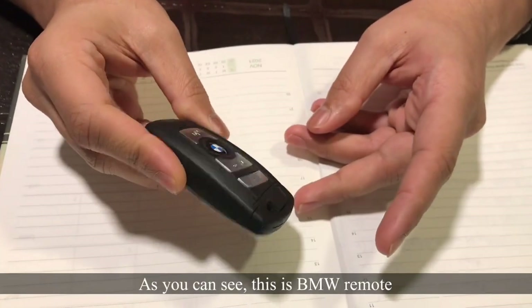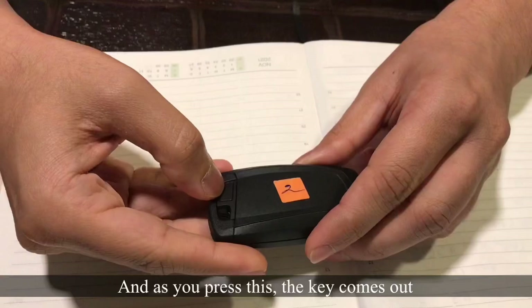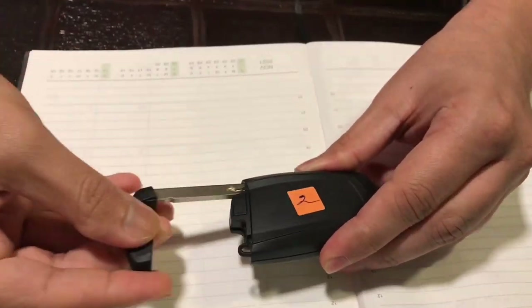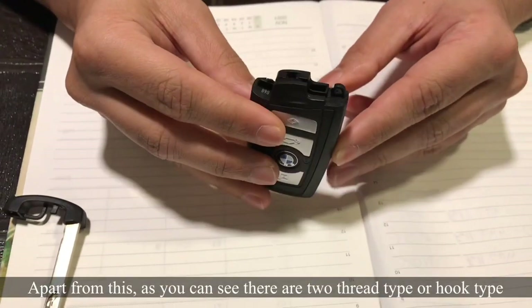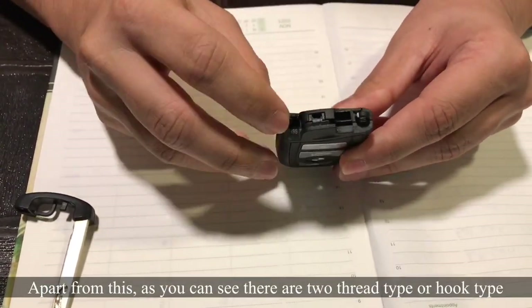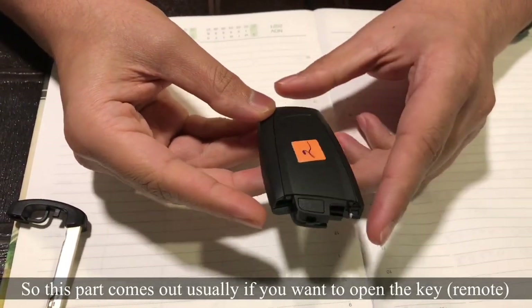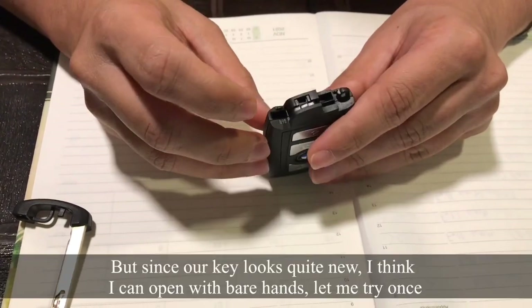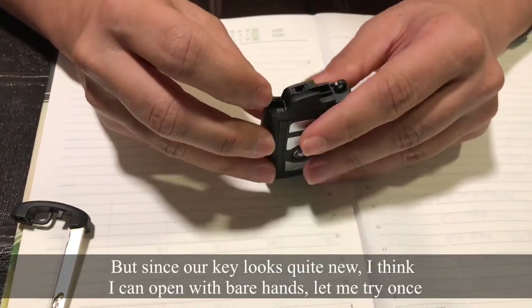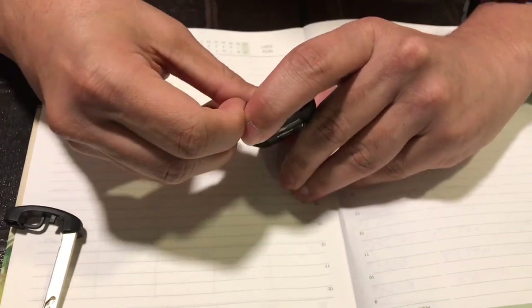I have a BMW key. Here, there is a small button. You press the button to open it. There are tools that are better, but this is why we are using the key. Try not to use the key.